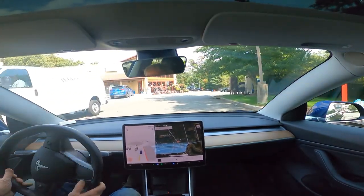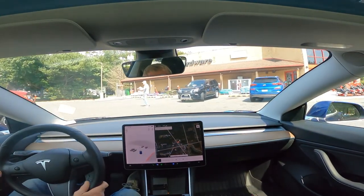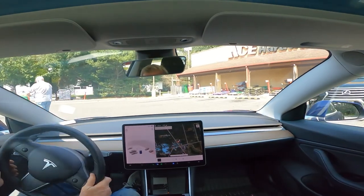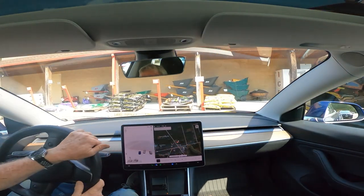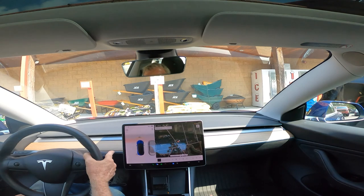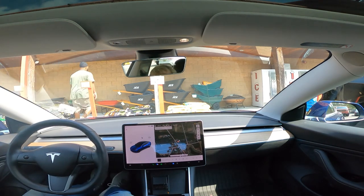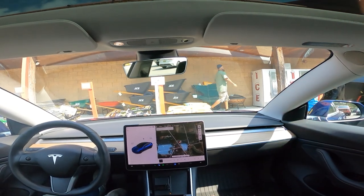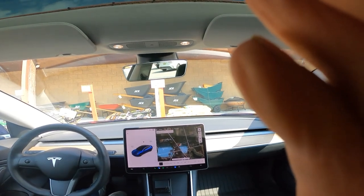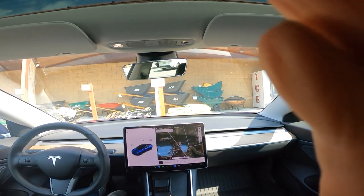It did get us to Ace Hardware. I took the control off a little bit when we got out here, because it would have just stopped on this highway. It would not have pulled into this parking lot. This Ace Hardware would have had to have been in a shopping center in order for it to actually pull into the shopping center and pull up in front of the door. Anyway, another good trip for version 2022.20.15 or 10.69.2 beta software.